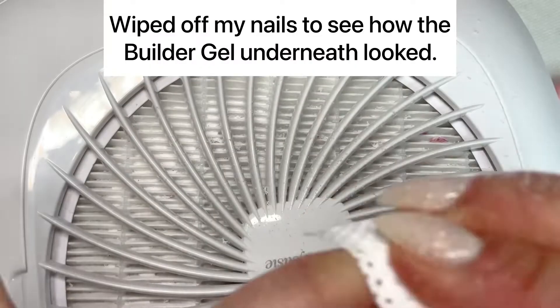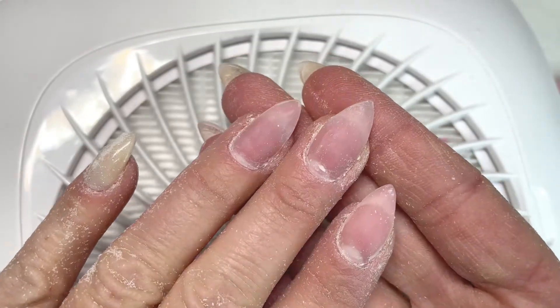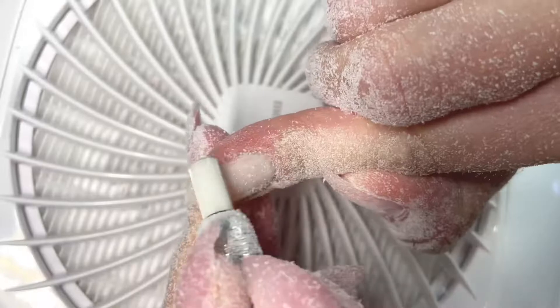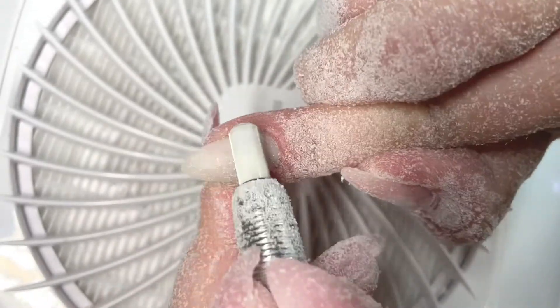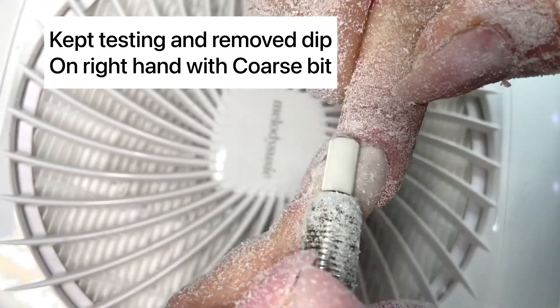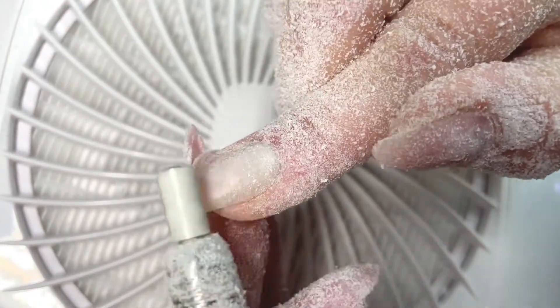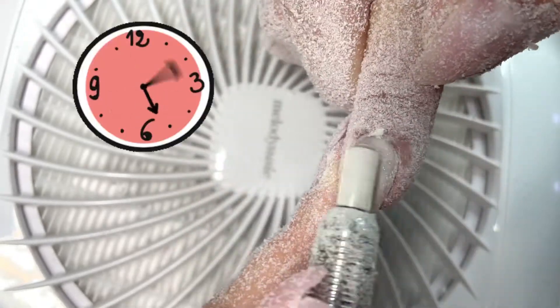I wiped off my nails with isopropyl alcohol on a lint-free wipe to see how close I got to the builder gel and if it was smooth after removing the dip. Then I took the coarse bit and removed all the dip on my right hand to see if it was really as good as it seemed on one finger — and it is still removing it super fast.